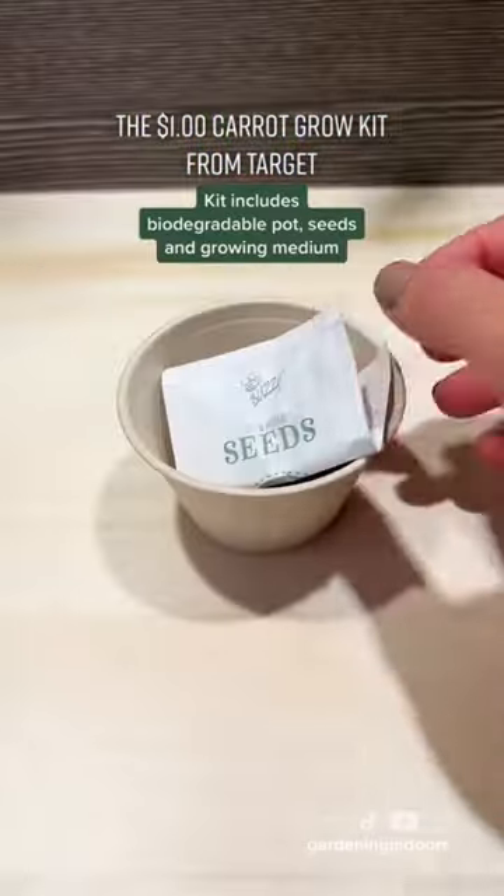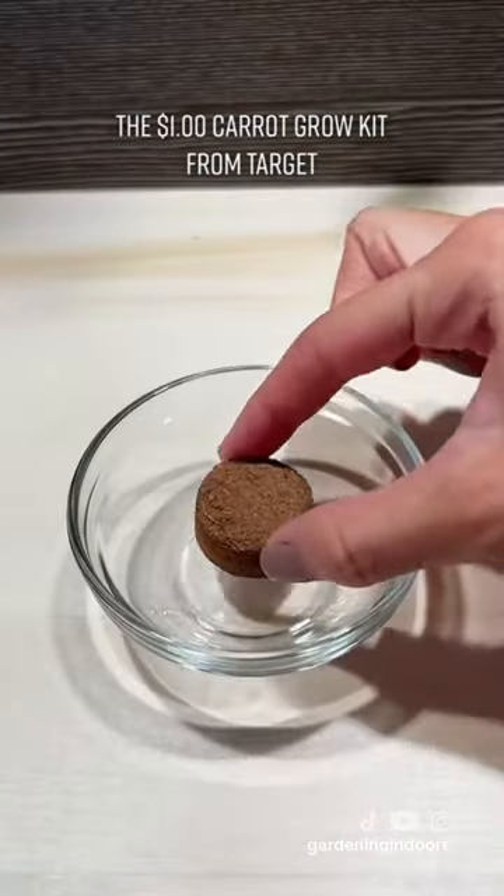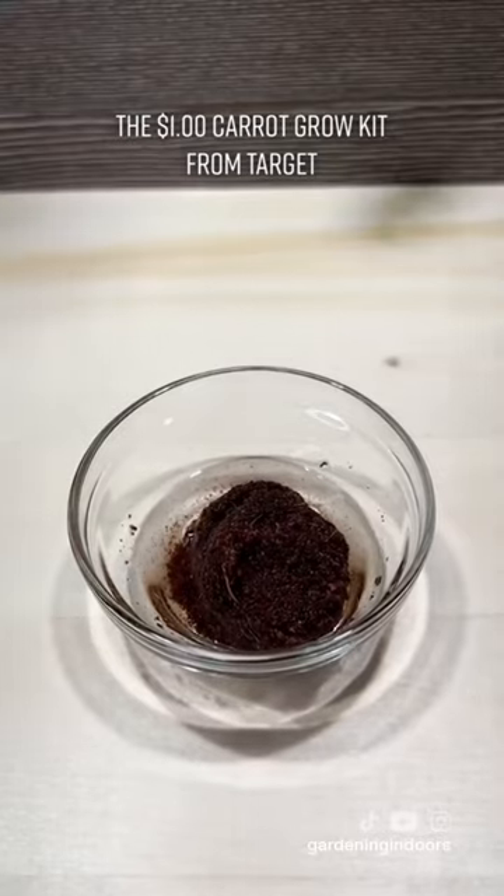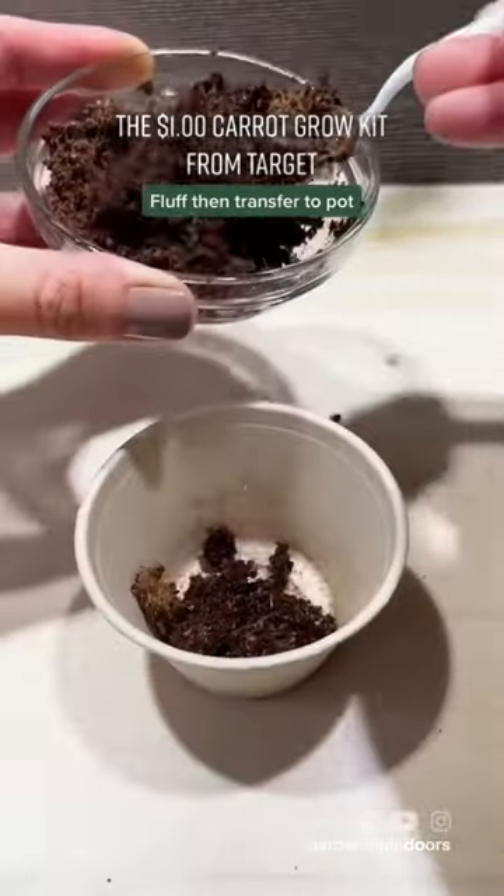This cute little package was a packet of seeds and the growing medium. Following the instructions, I transferred this pellet to a small dish and added two tablespoons of water. After the water absorbed, I fluffed up the medium and then transferred it to the biodegradable cup.